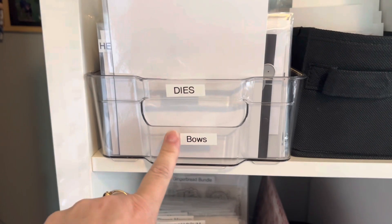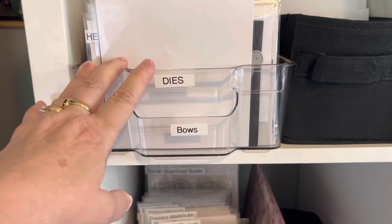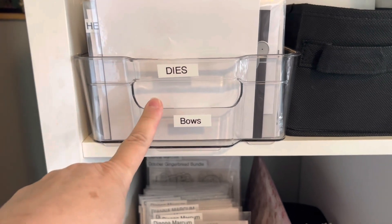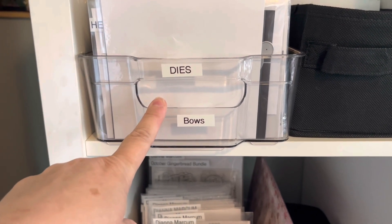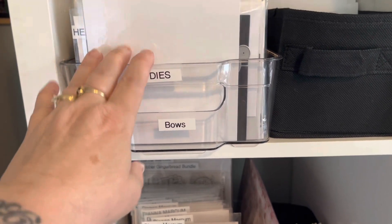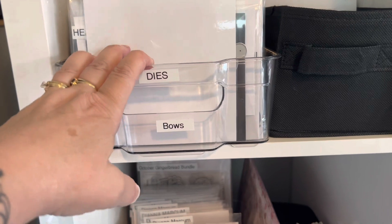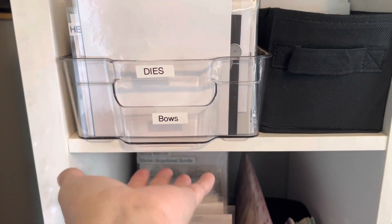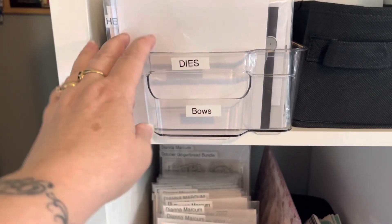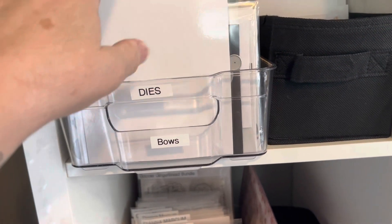These are refrigerator bins. At the time when I bought these, I got them at Marshall's, but I know that Tuesday Morning carries these as well. They're very sturdy — they're a thick plastic. The only thing is, because mine are so heavy with dies in them, if I was to pull this out, I always support it with my arm underneath. I never just pull it, or I'll pull it out just a little bit to go through them.